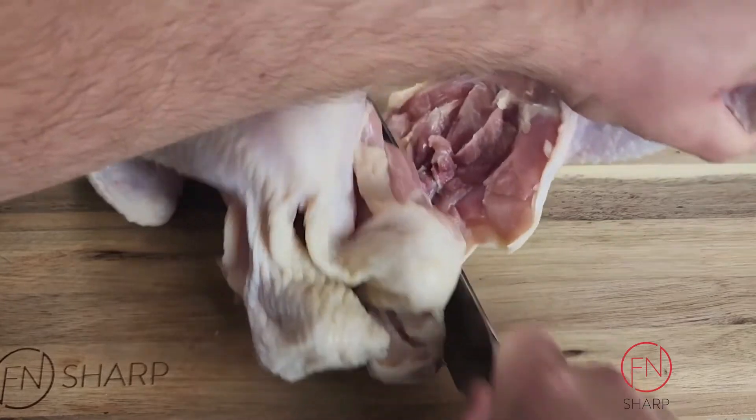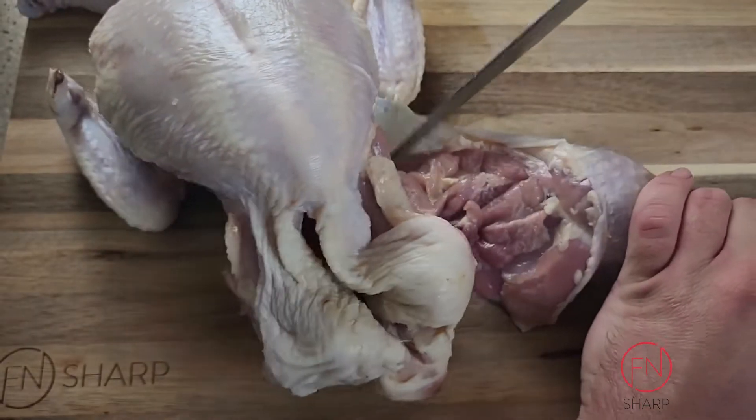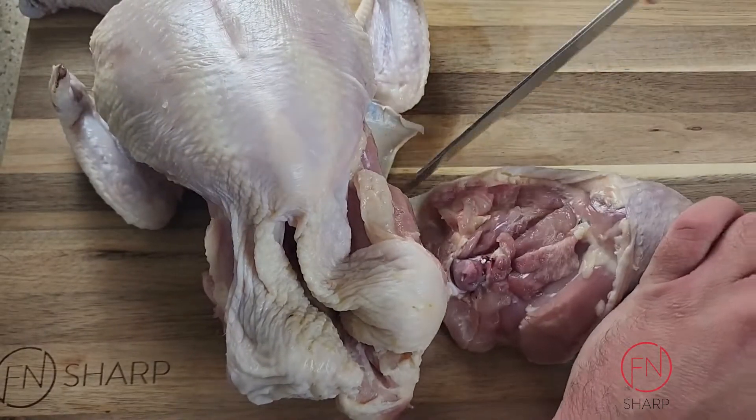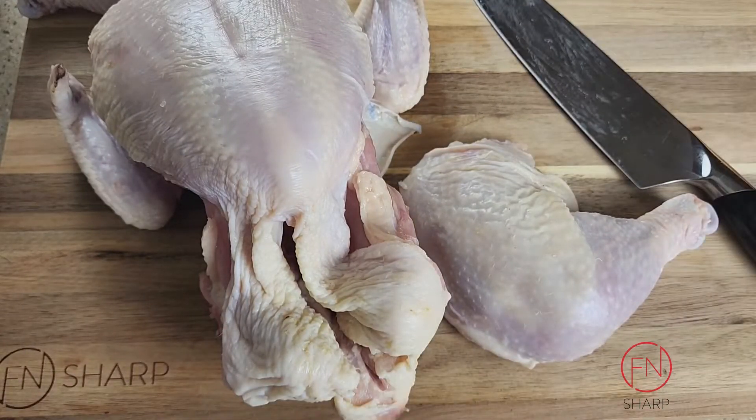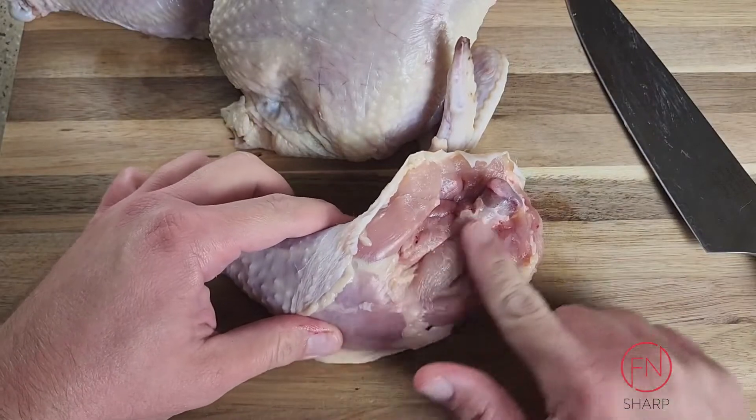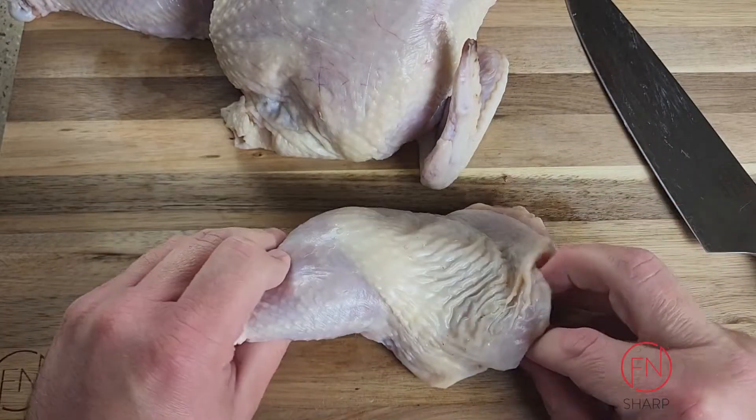Following the natural curvature, we're just gonna cut down towards the main bird, cutting away the skin and separating our leg and thigh. Now let's go ahead and remove the thigh from the leg — turn it upside down and you'll see the exposed bone that's going to point in the direction of where it meets the joint.